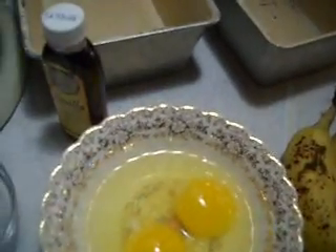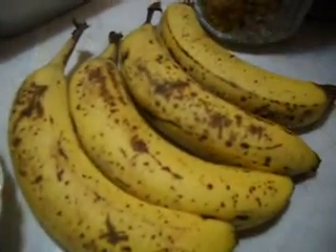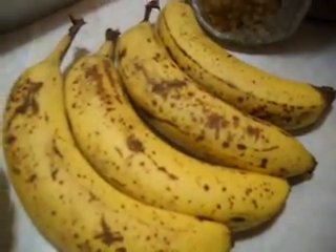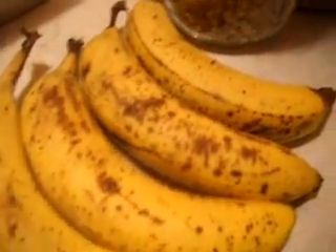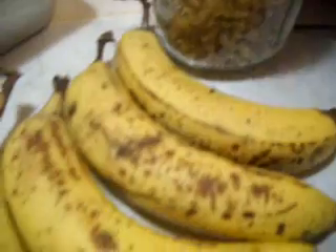Two eggs, vanilla, and a cup and a half of banana. Sometimes it takes four if they're small, but I think I'll probably be able to use three of these and get a cup and a half of mashed banana. And today we're going to use chopped walnuts — you can use chopped pecans. Walnuts are what I have open, so that's what I'm using.